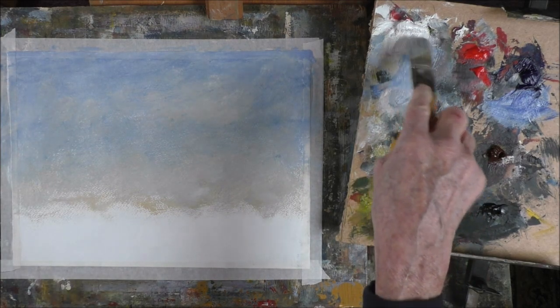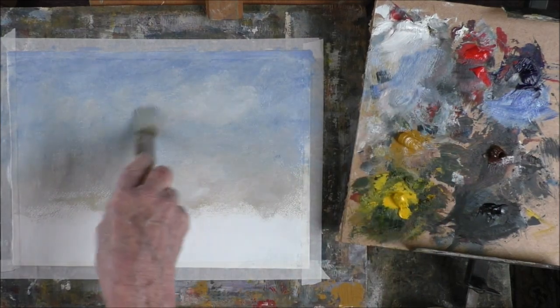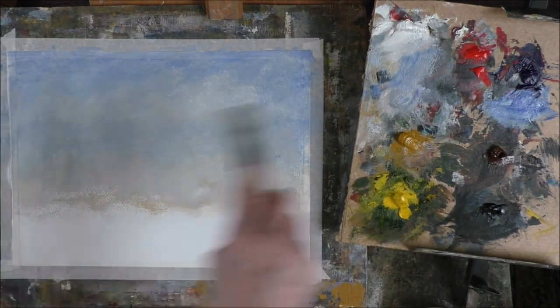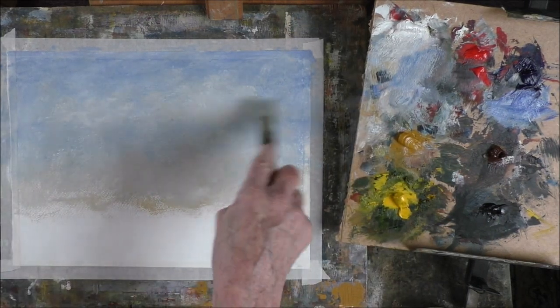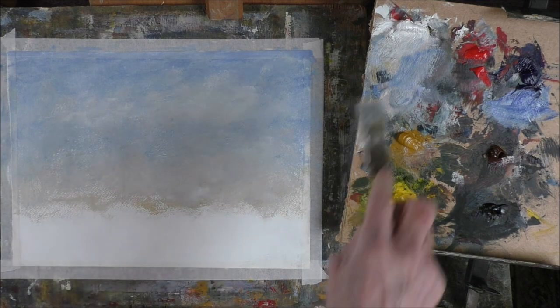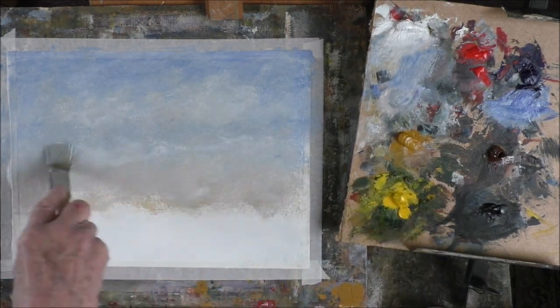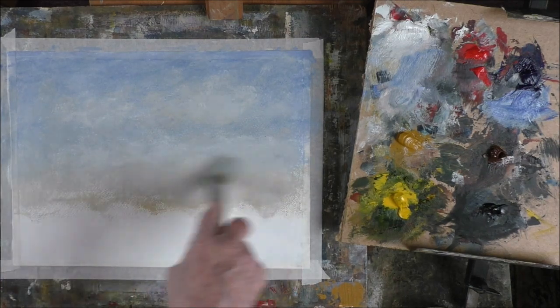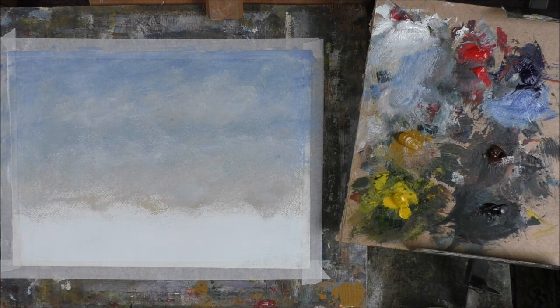There we go — just that little bit there. It's a bit of a harder paint, thicker paint should I say. Okay, that'll do for that. Now we'll get some trees in the background there.